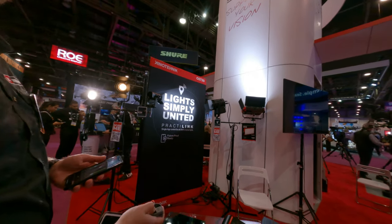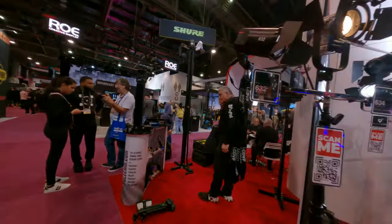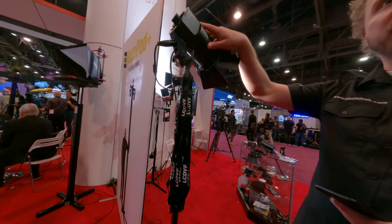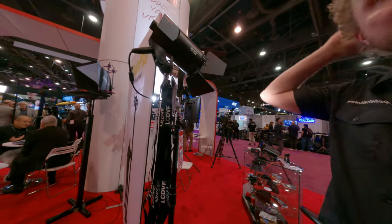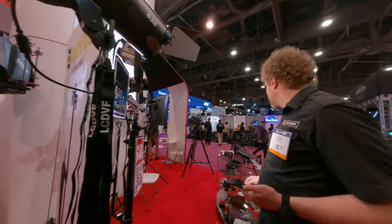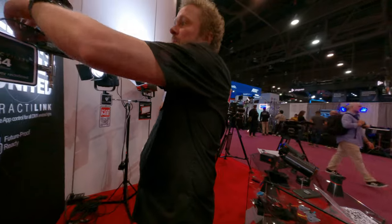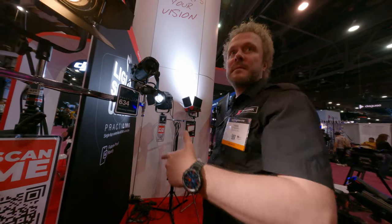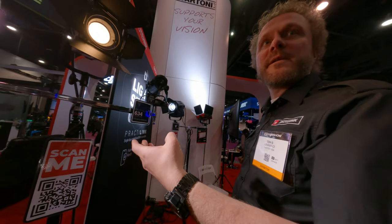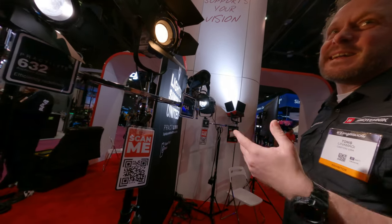Here is the QR code for the app. Those lights have Bluetooth built-in. If you want to use DMX, you can just plug that into the DMX board like this. 40 hours of battery life, and it also has automatic shut-off — if you are not using the app or anything, it will shut off after 4 hours, so you won't accidentally forget it.